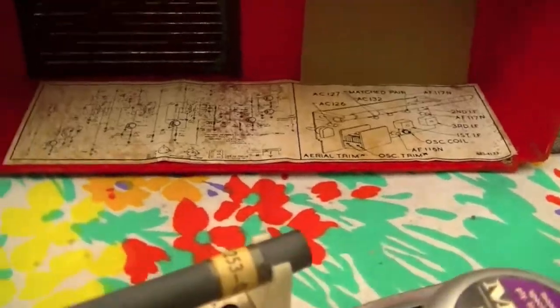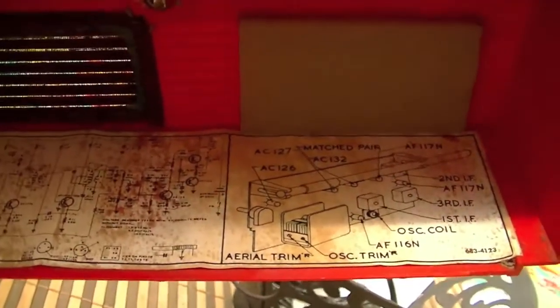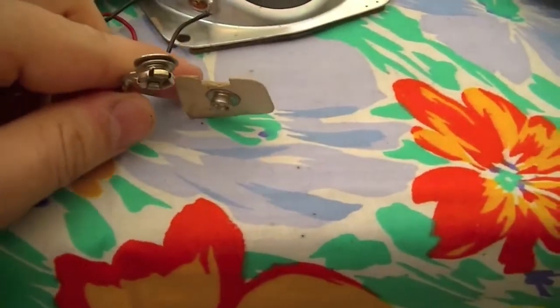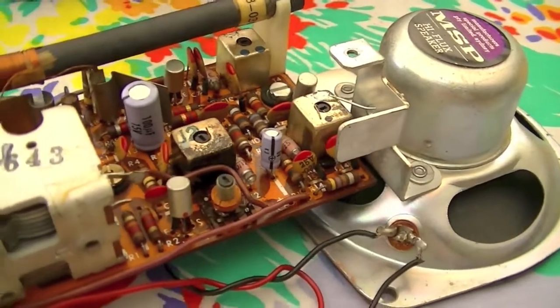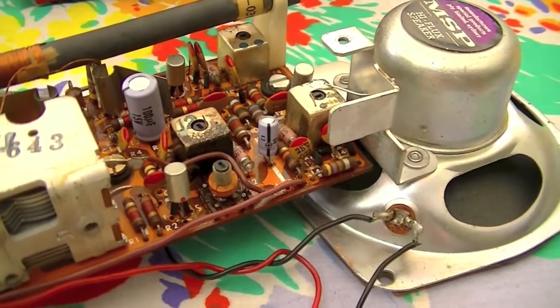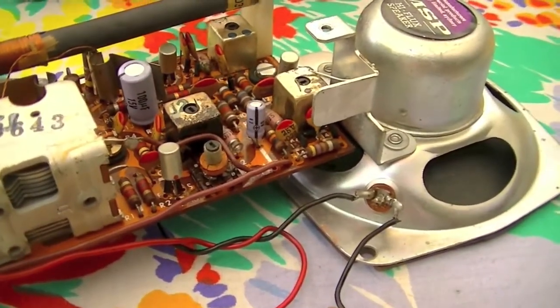One weird thing about this radio: it's meant to use a 15-volt battery that isn't produced anymore. So I'm just going to solder two 9-volt battery clips in series, and change the capacitors to higher voltages so they don't blow up, because I'll be running it at 18 volts as opposed to 15 volts — should be fine.